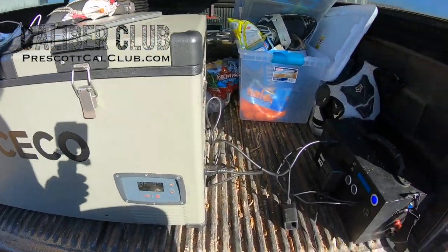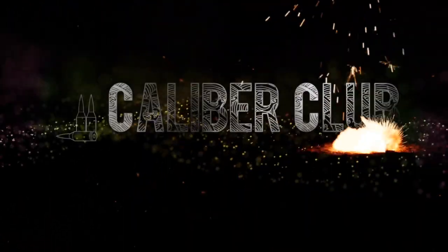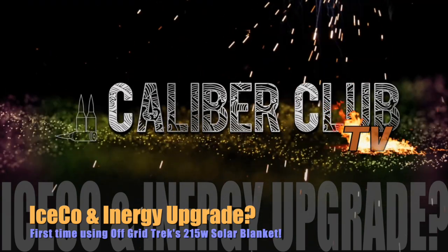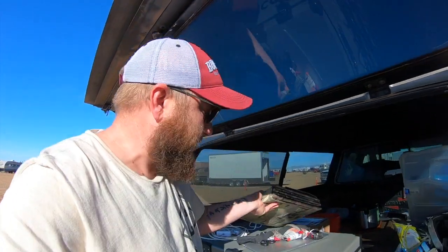Hey everyone, Ryan Jeske with the Fresca Caliber Club. We're out here in Glamis and I'm doing some testing again on the Ice Co and the Energy Combo. The kicker this time is that I've been using my Power Film and I want to switch it up and try out the Off-Grid Trek panel.